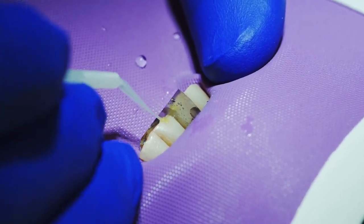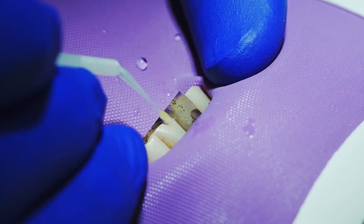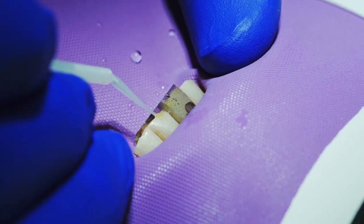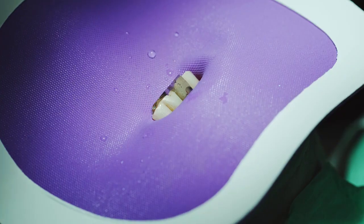This young lady's tooth has been broken multiple times, and repair attempts have been made multiple times. This is a hard place to keep a filling. We air dry it.